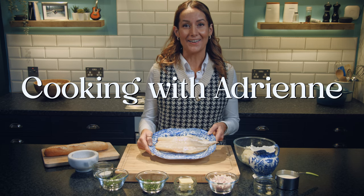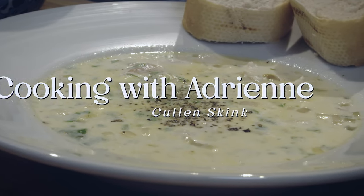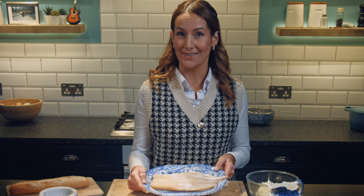Hello! Today we're making Cullen Skink, one of Scotland's most famous dishes and possibly the ancestor of North American chowder.